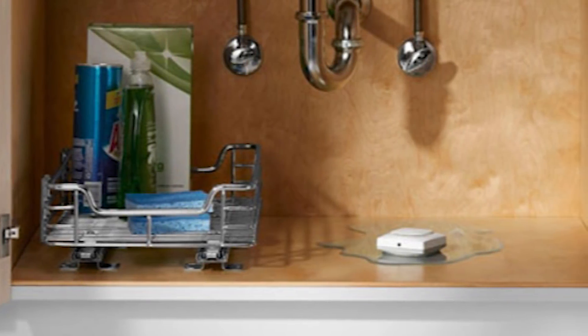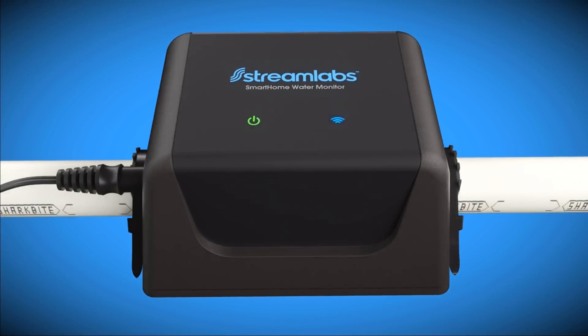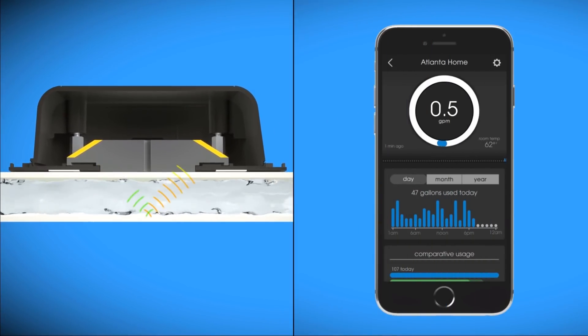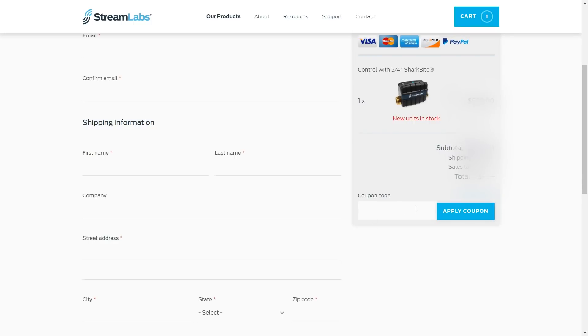Unlike similar products on the market today, no detection pods are required to detect a leak. It basically uses ultrasonic technology that sends sound waves downstream and upstream inside the pipe, which could signal a leak and shut off the water — which is a really neat concept. I do have a discount code for this particular kit, so just wait until the end of the video for the details.